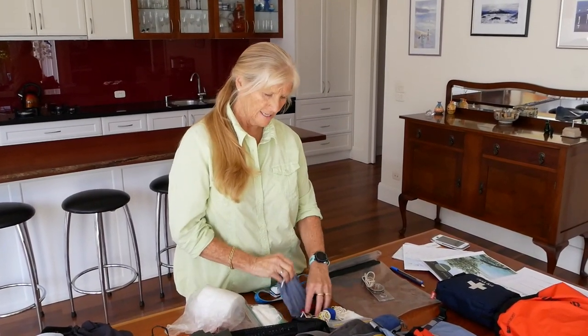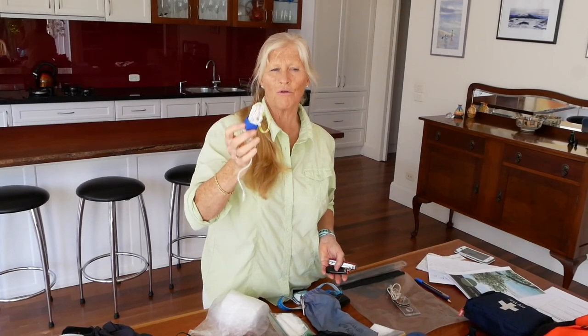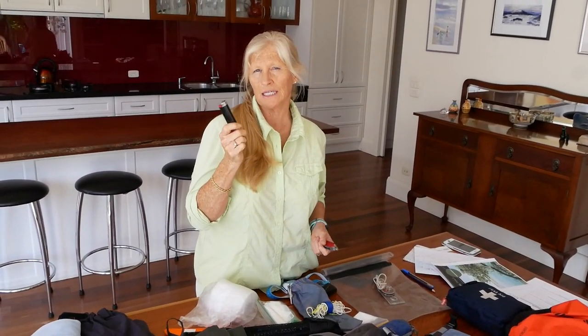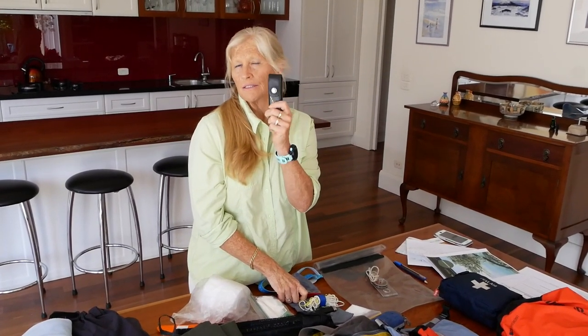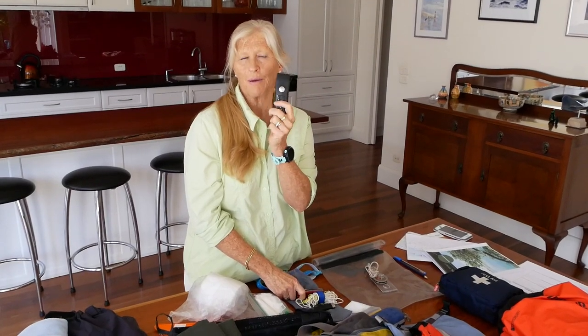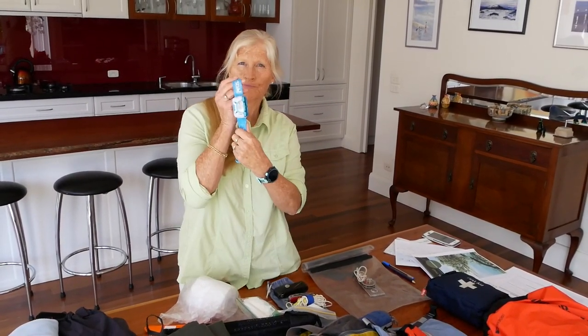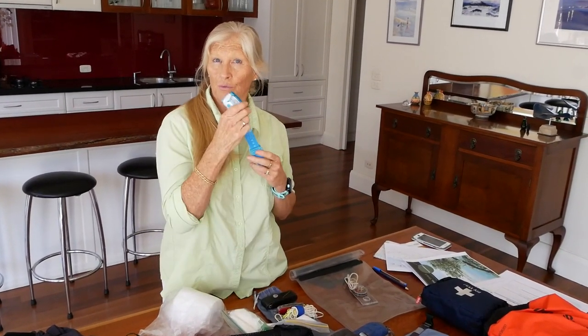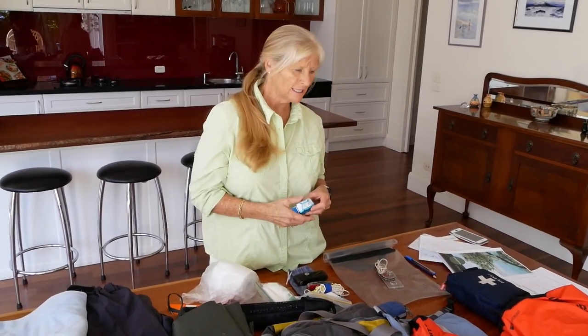I also carry a little bag with useful things for emergencies: spare lace in case somebody gets a broken boot lace or we need to make a stretcher, a lighter in case we need to make a fire, two different types of pocket knives — a basic one and one with pliers and a saw for fixing gear on a backpack or kayak — salt in case of leeches, and a head torch in case we get stuck out there longer than expected. Sounds like overkill, but if you just throw them in they're always in your gear. You need to be prepared at a higher level when you're leading people, and this basic gear will see you through almost anything.